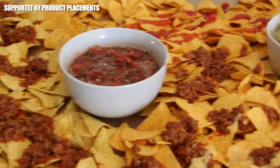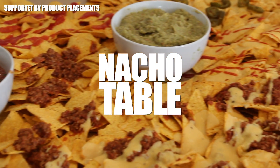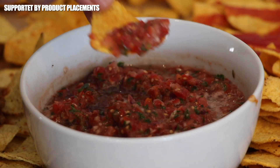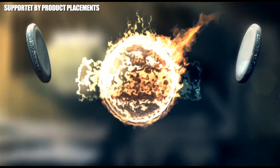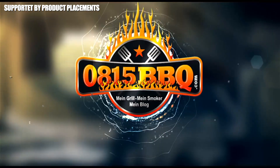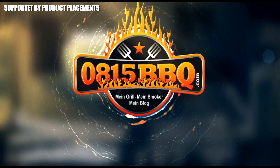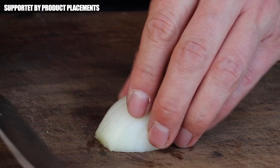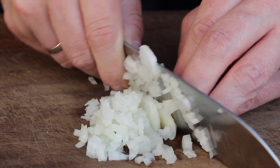Alright folks, today we're making this amazing looking nacho table, so stay tuned. It's time to grill — let's get this video started with preparing the sauces and dips for our nacho table.